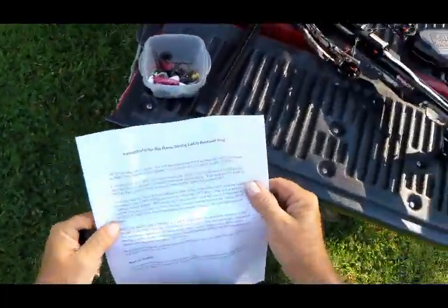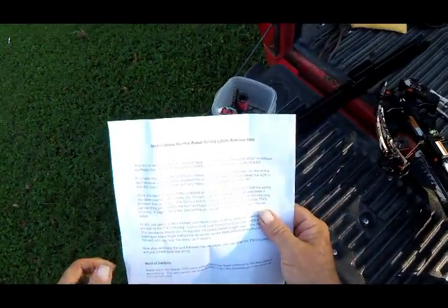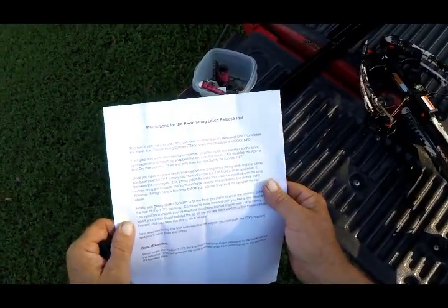Good afternoon. This video is going to be about a product. A gentleman over on Crossbow Nation Forum — he goes by the name Big Bird, his real name is Bill Shields.